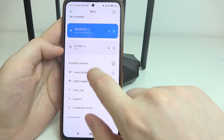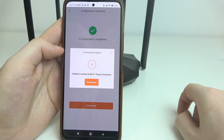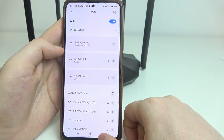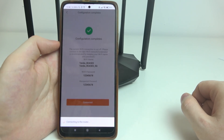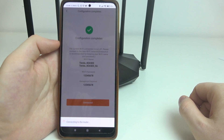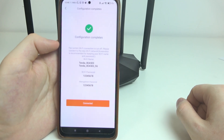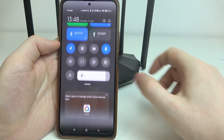Now we need to connect to the Wi-Fi network again. Go back to the same network we just configured and enter the previous password. Go back and click 'Connected.' Keep trying until we manage to actually connect — if not, I have a fix for that as well.